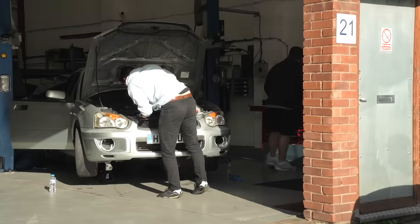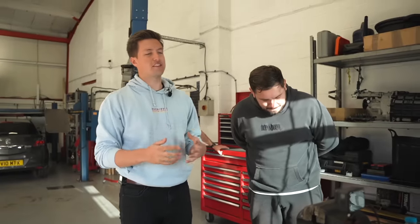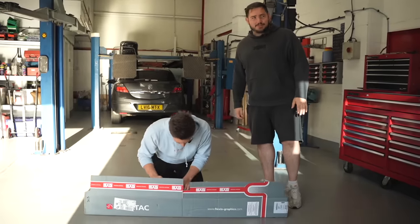We had the wrap, the car, Richard's workshop, and some tools we bought from Amazon. Let's see what color we chose - we've gone for something that's a bit out there. I've never seen a Subaru in this color before.